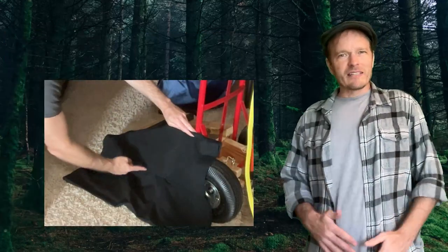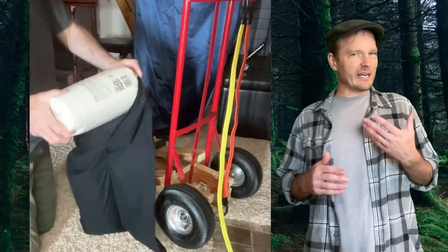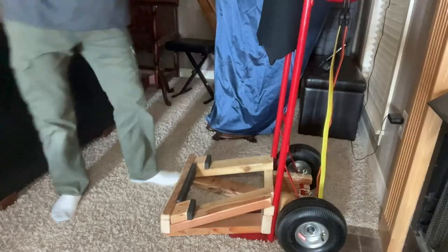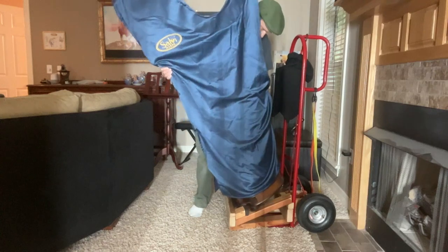Next, I took a black pillowcase and sewed right down the center. This made two compartments of perfect size for holding rolls of paper towels. These serve two purposes: first, they give the harp something soft to rest against and protect it from the metal hand truck; second, I imagine the wheels might get dirty, especially on rainy days, so it's handy to always have paper towels along with the harp.